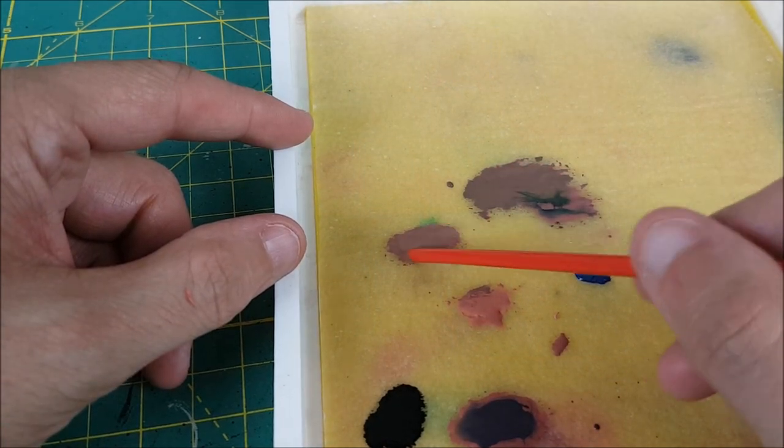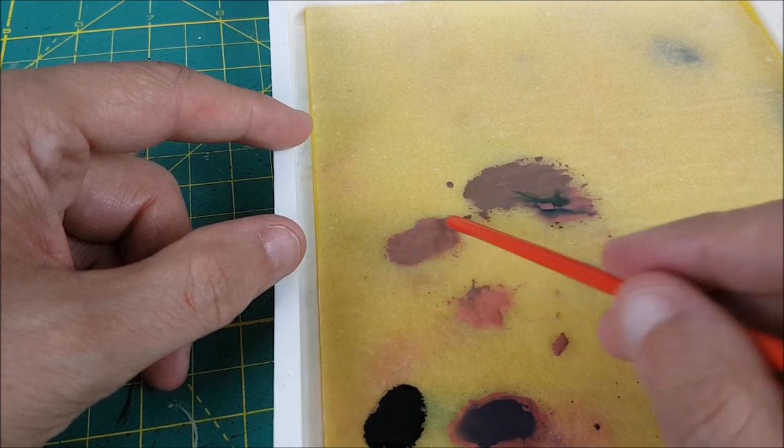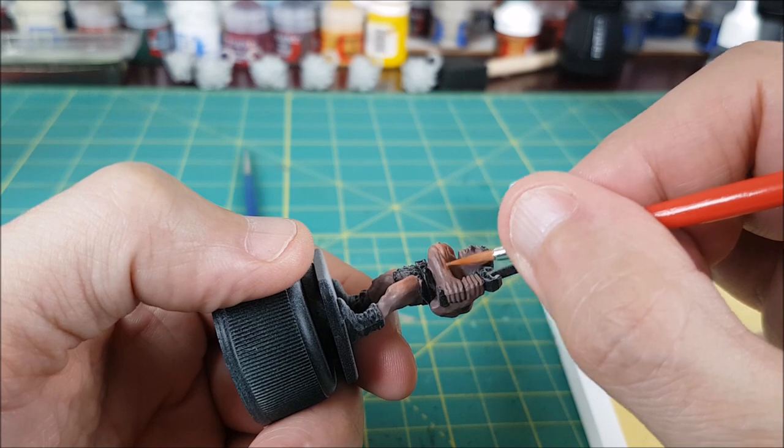Next, I'm mixing a midway color, thinning it with some water, and doing the same thing again. This time though, I'm extending a bit further into the darker skin color, but once again I am brushing from the light into the dark.